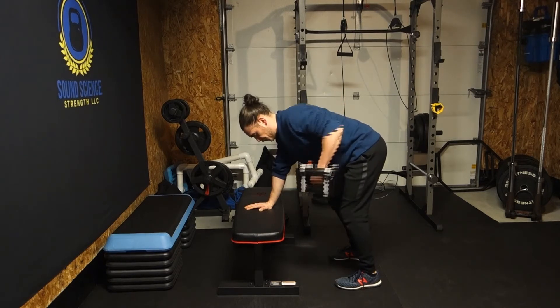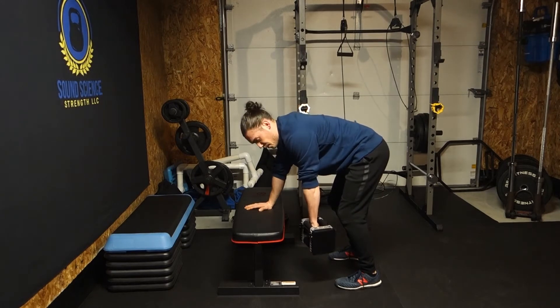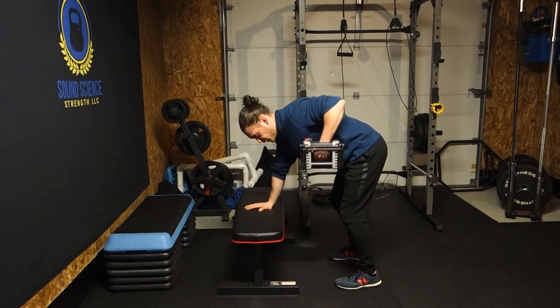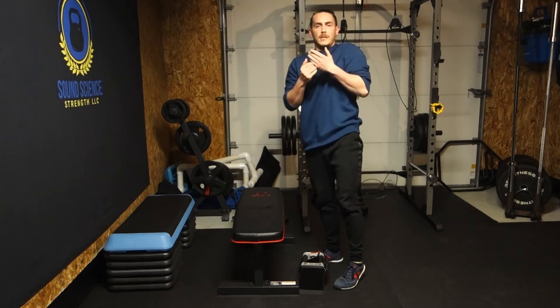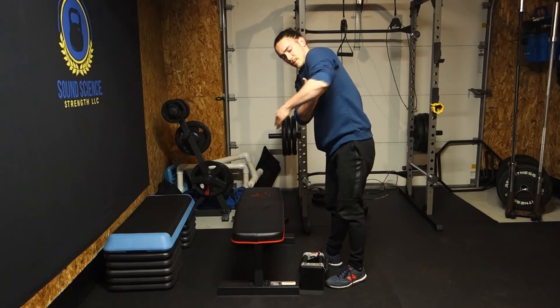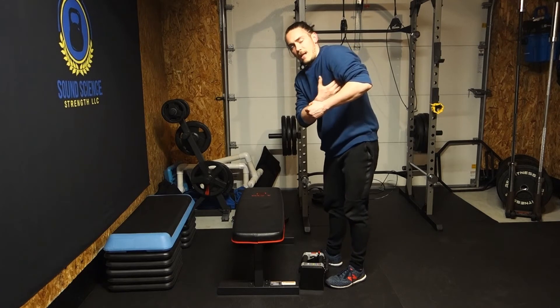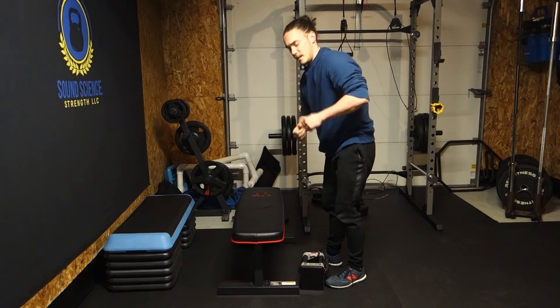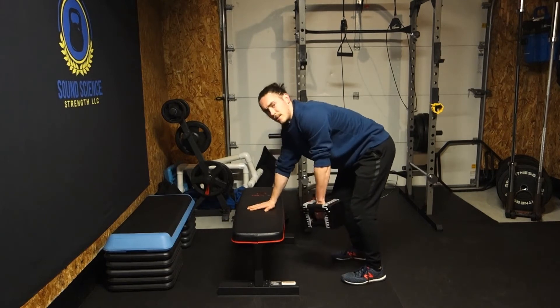You'll see I'm rotating the dumbbell — I'm starting in a pronated position and ending up in a neutral position. And when I'm up here, I'm not completely shut down. I'm about 30 or 35 degrees open, leaving a little bit of room, contracting my lats really hard at the top. Because that's what you're really trying to work during this exercise — the back, not the bicep.